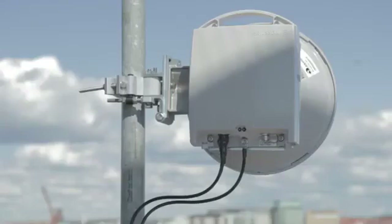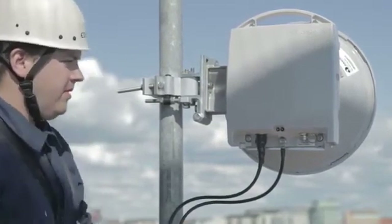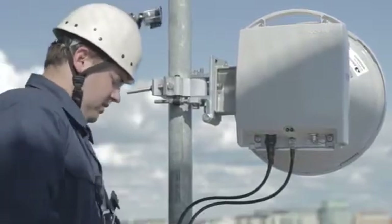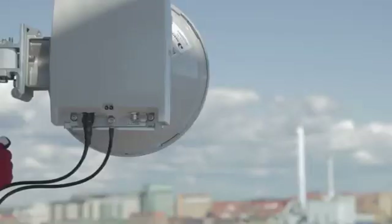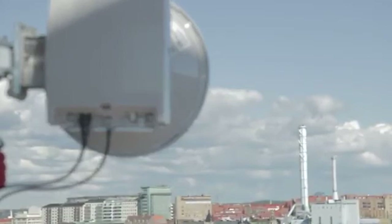The antenna alignment is easiest and quickest if there is one engineer working at each end of the link communicating with mobile phones or handheld radios. Use the landmark you found to check that the antenna is pointing approximately towards the far end.